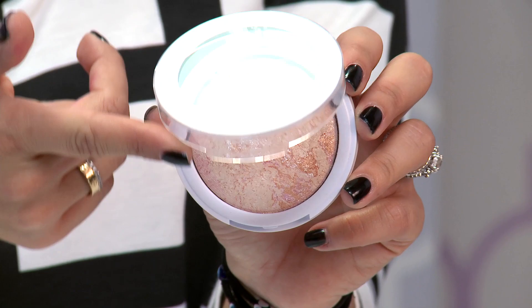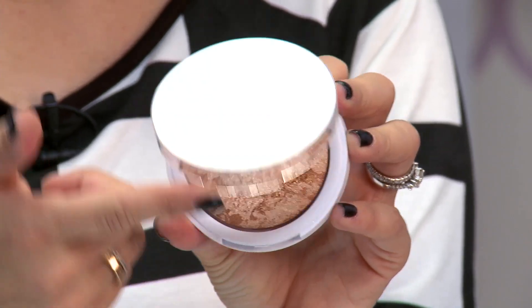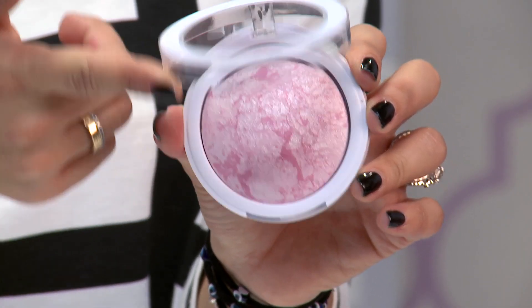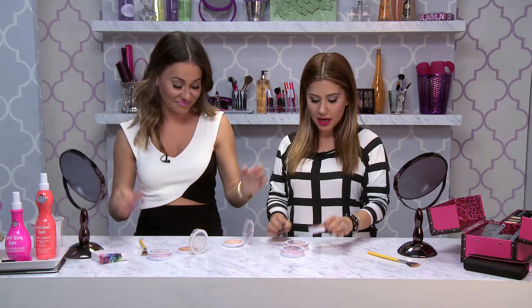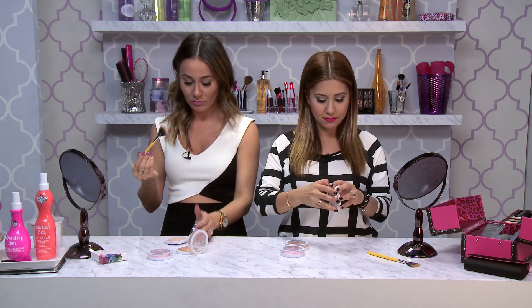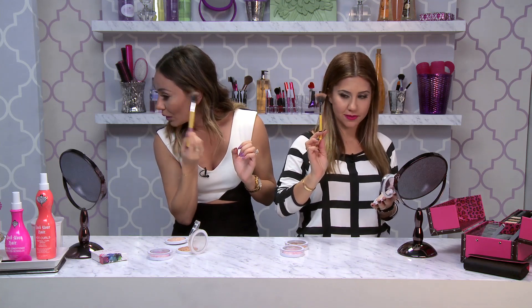Highlighters — very exciting! We're going to test it out today. They come in three different colors: the Baked Highlighter Peach Glow, a more bronzy one called Baked Highlighter Sunkissed, and the pinky one, Baked Highlighter Pearl Dust. I'm going to go with the lighter one, the Peach Glow, and put it on my cheekbones using a little fan brush.